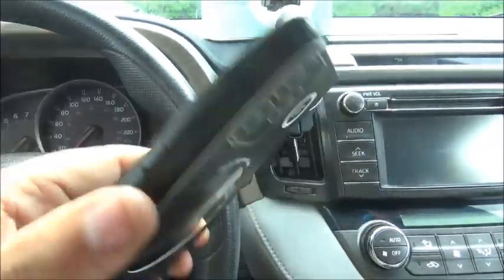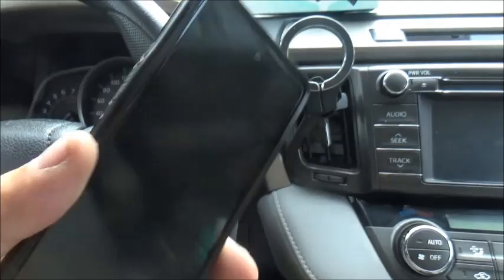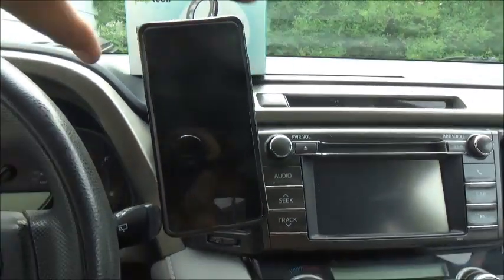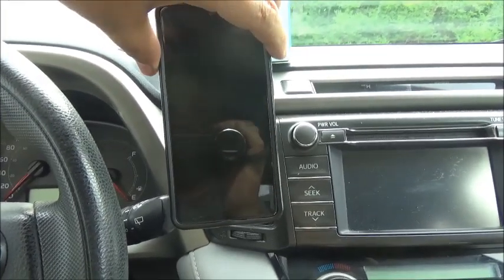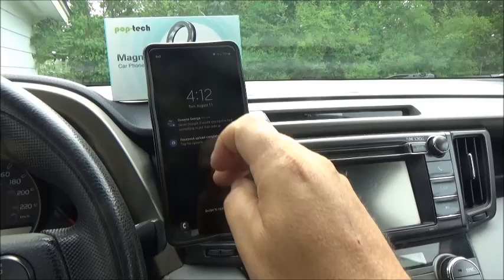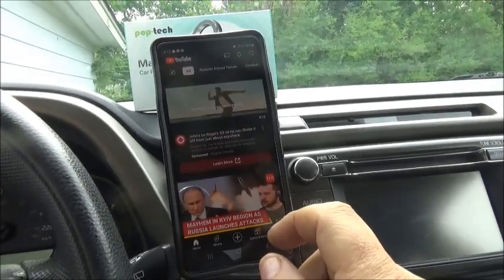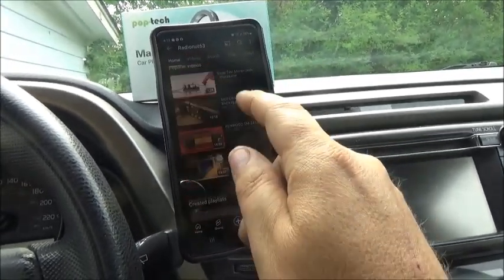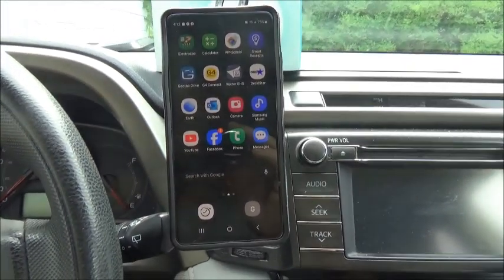It holds to the mount — it's pretty cool. Let's stick our magnet on and see how well she holds. The magnet is stuck on the case here. There we go — actually holds on there pretty tight, I've got to say. Nice. It's definitely not going to go anywhere when you're driving. Looks perfect. Holds awesomely.